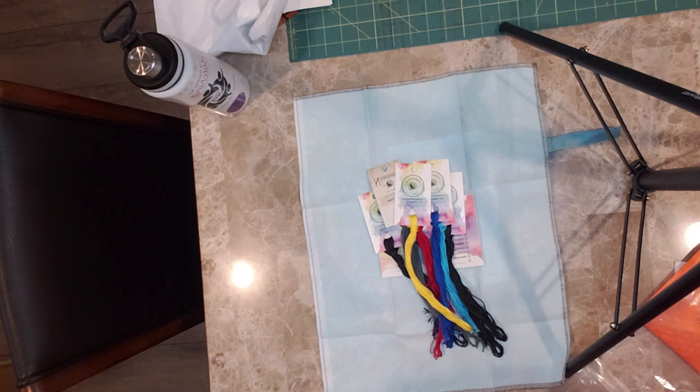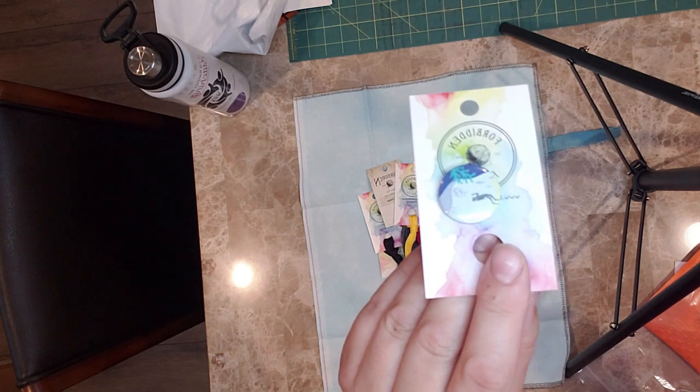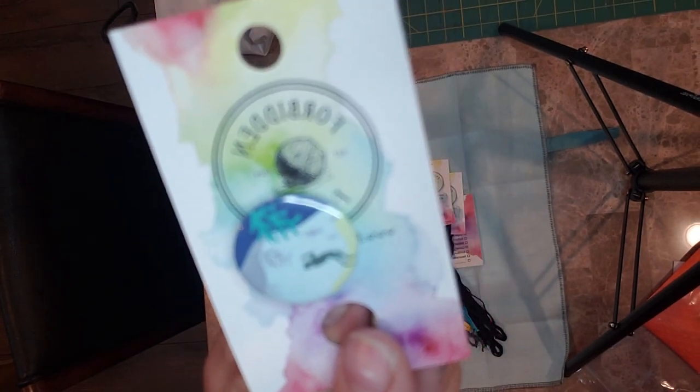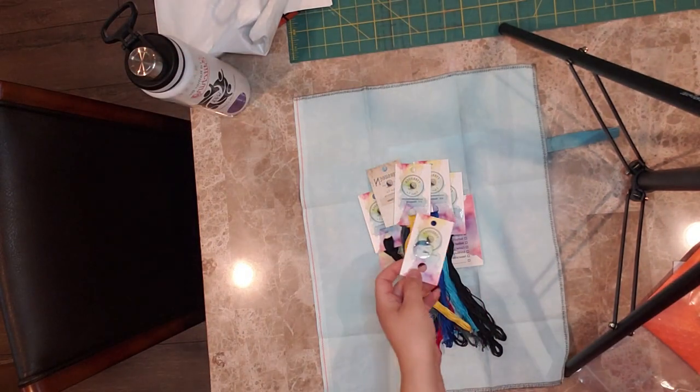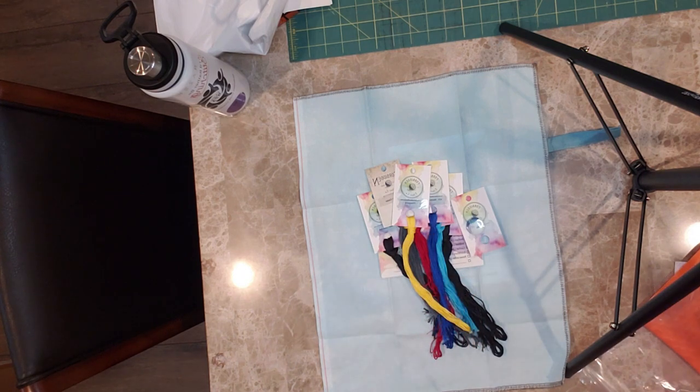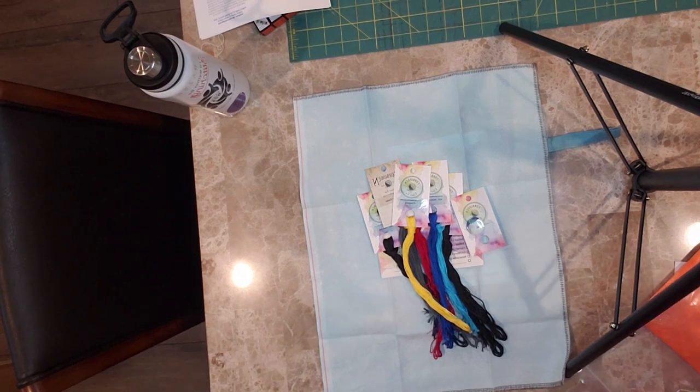And then it came with a cute little scuba diver needle minder — I'll get close enough so you can see it. Scuba diver needle minder. So that's everything that came in the bag. I got it from Forbidden Fiber Co — like I said, it's called the Shark Attack mystery cross stitch.